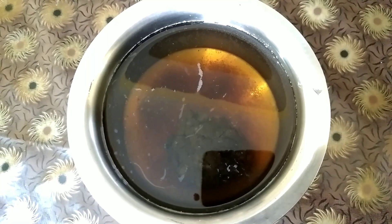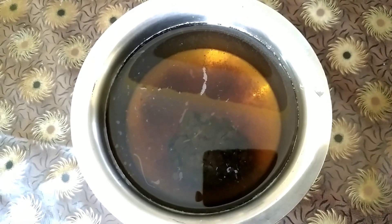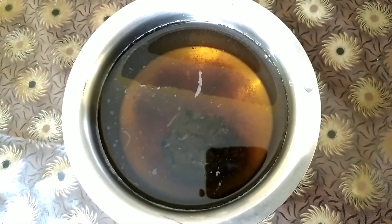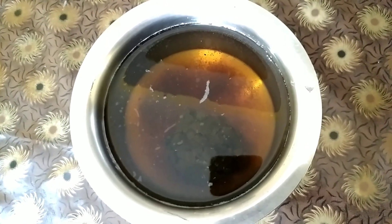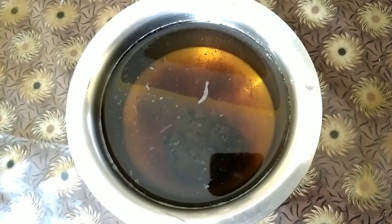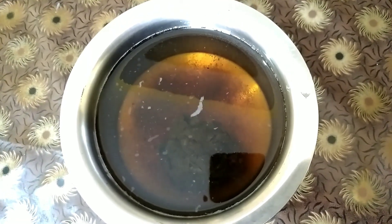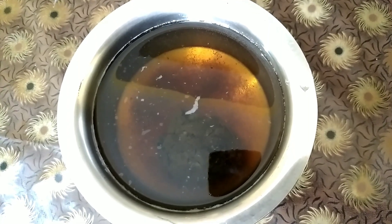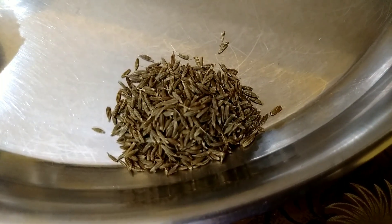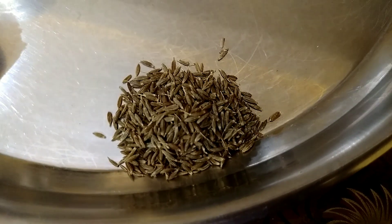Half a teaspoon of normal salt. The first step is to soak our tamarind in drinking water for one hour or half an hour, till it becomes a little softer. Once it soaks completely and absorbs water, you have to squeeze and take out the pulp.